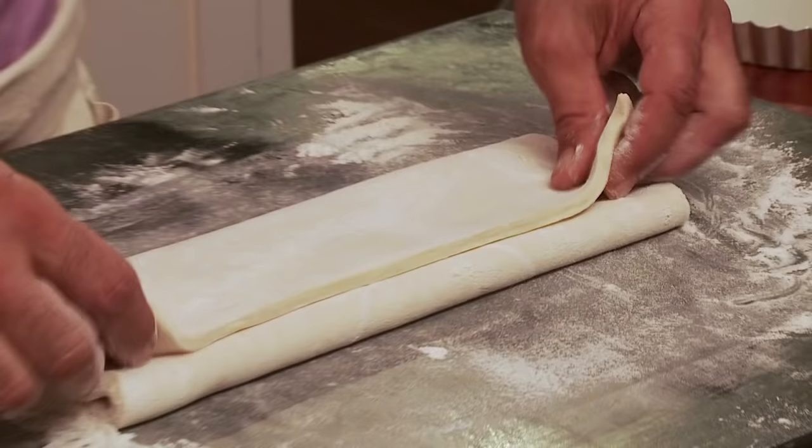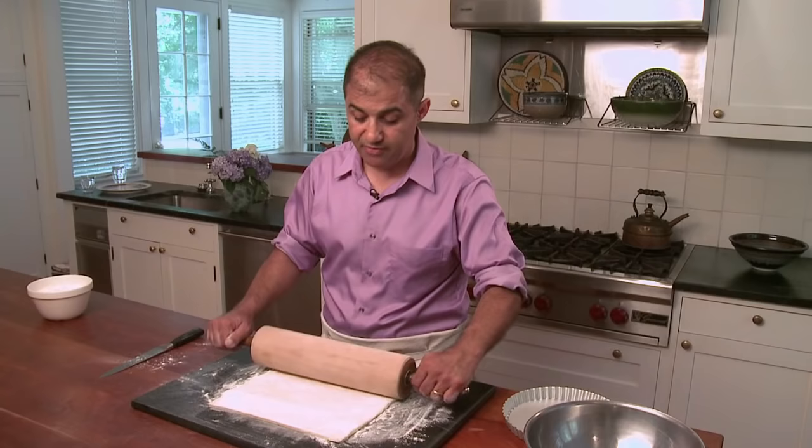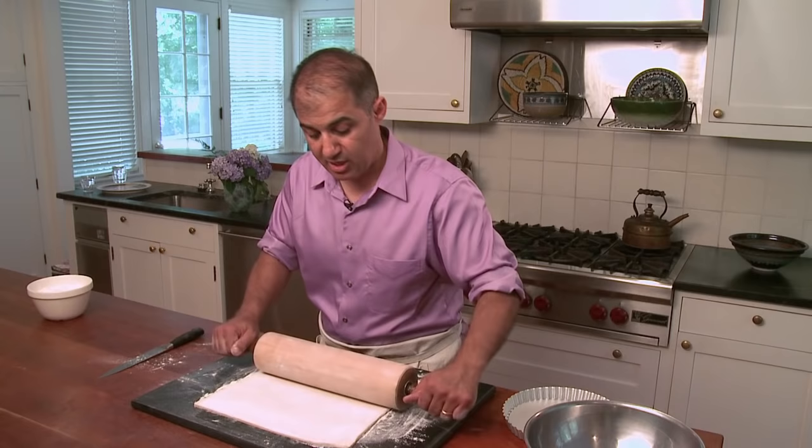When you buy frozen puff pastry it's usually folded in thirds like this. Unroll it, let it defrost, and then just give it a light little roll. I'm using a nine and a half inch tart pan, so I just want to make sure that I'm covering that.